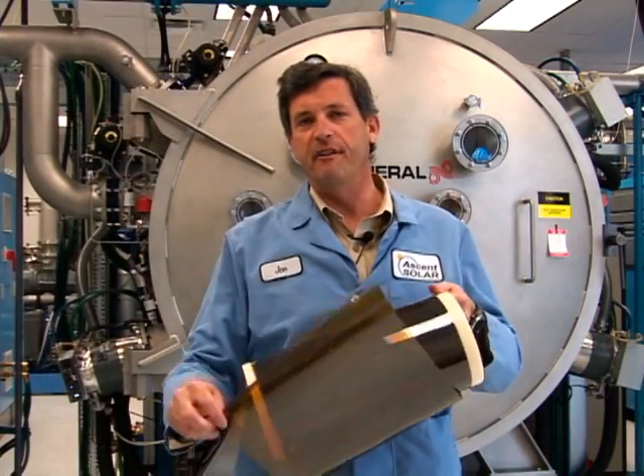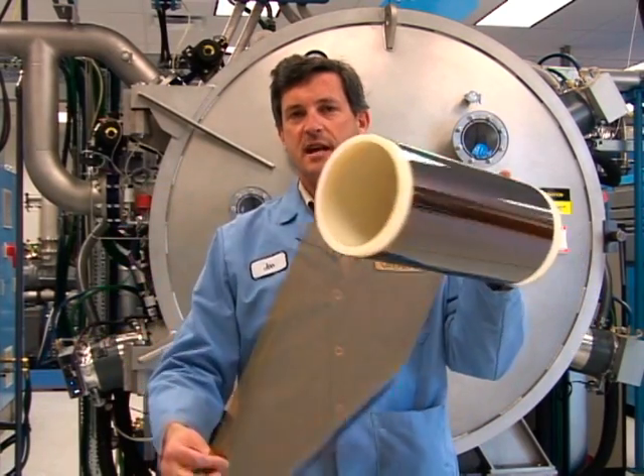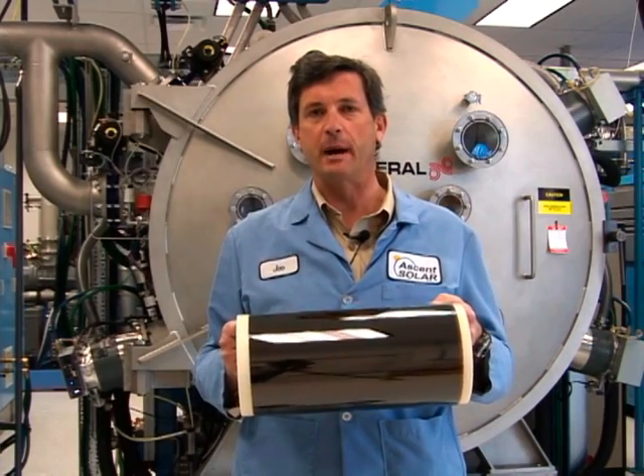We start with a roll of very lightweight, flexible plastic. Then we take this roll and do subsequent processes on it, which makes the photovoltaic modules.